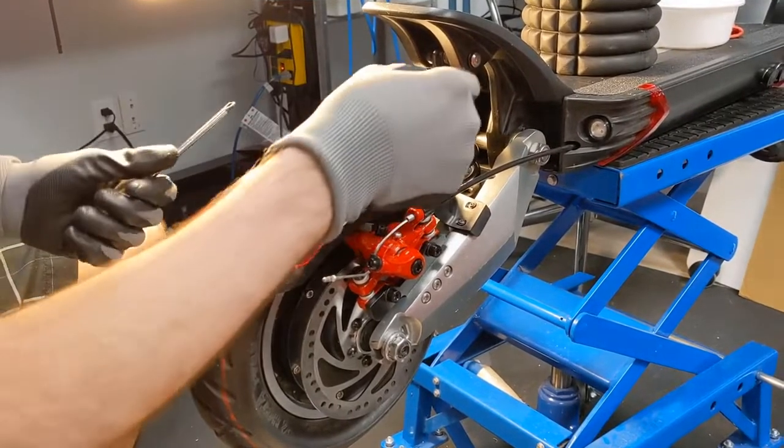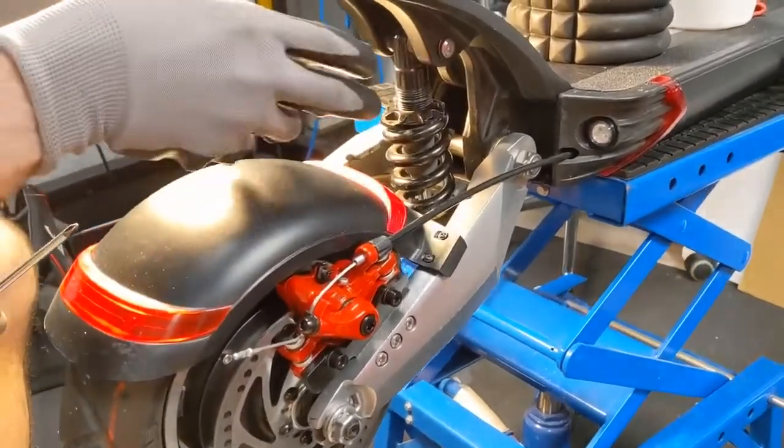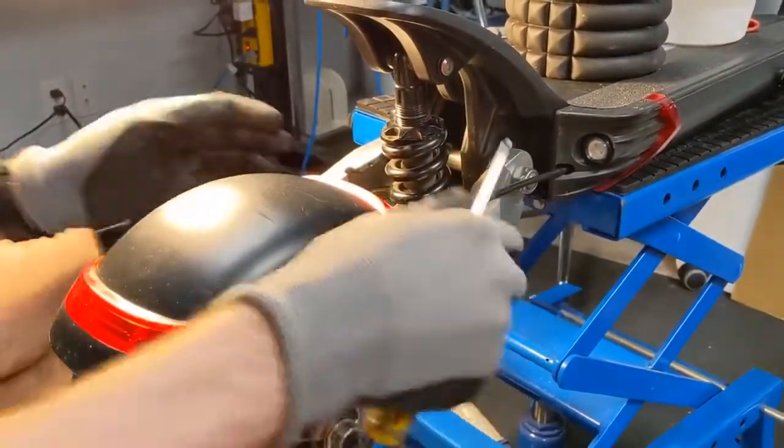This is a quick video on how to replace your suspension on the Evolve Pro. Front and rear are very similar, same setup. The rear is slightly more complicated, so we'll do that one.